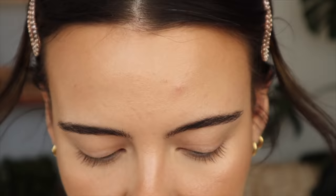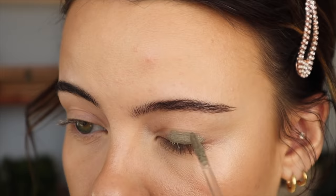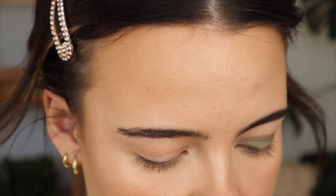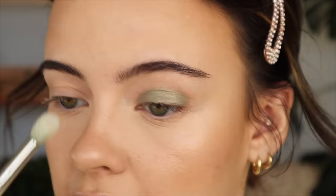I'm going to be using Hatch today for this cool-toned look, and I like to apply it straight with the wand first. I always apply an opaque layer right on my mobile lid, and we're done. Told you it was quick.